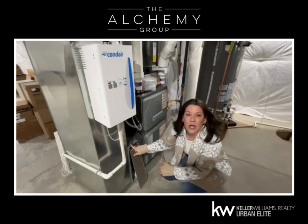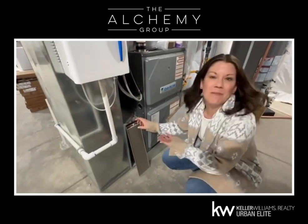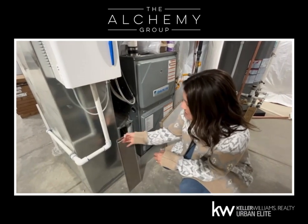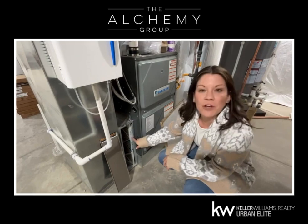You're going to find on your furnace a rectangular shaped metal box. They're going to look similar, but a little bit different on everyone's. Ours just comes off. In here, you're going to find your air filter.